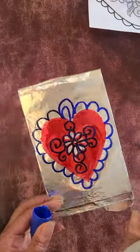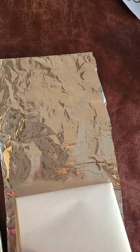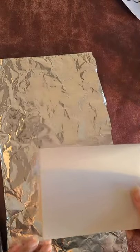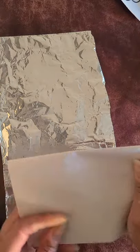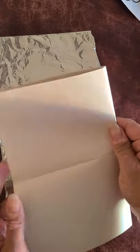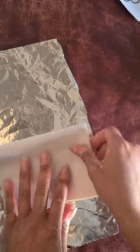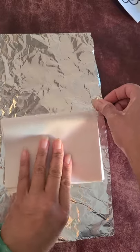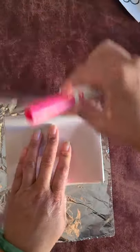Alright, there's our finished product — one Repujado. Now if you only have paper to work with, I folded a few pieces of paper into fourths — folded in half hot dog style and hamburger style. Now I'm going to put the foil around it, but this time since I'm going to use my watercolor marker, I'm going to use the dull part.